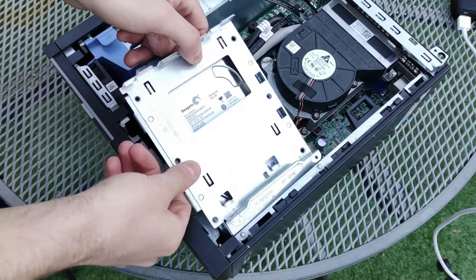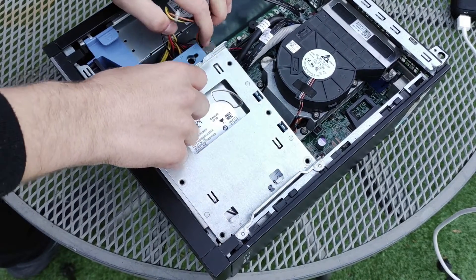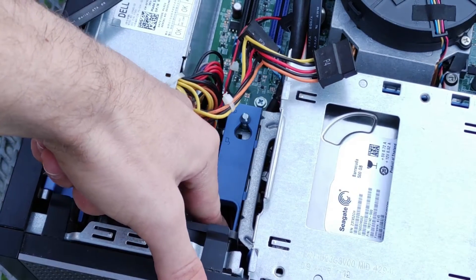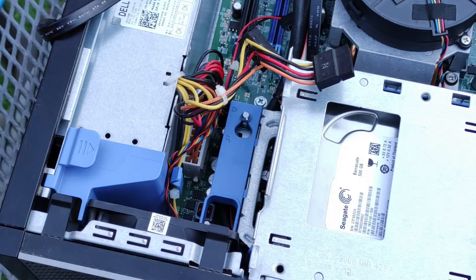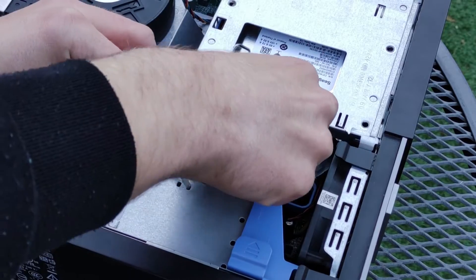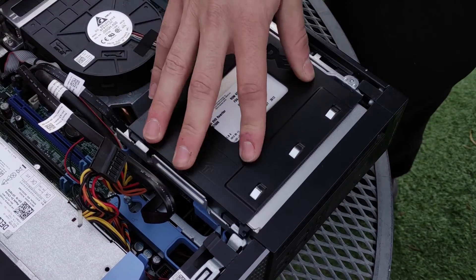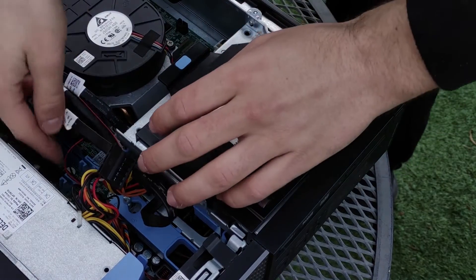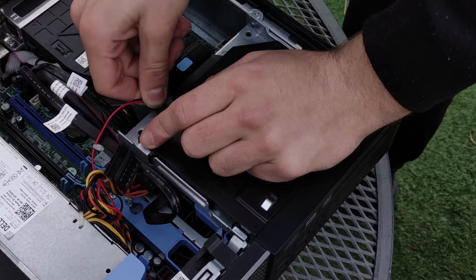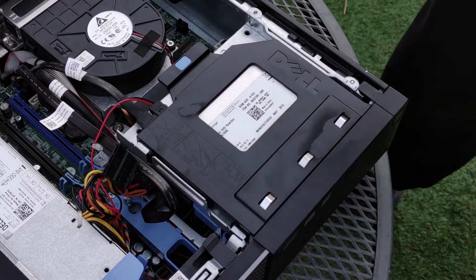Replace the drive bay into the chassis by aligning the two holes on the side with their corresponding pins and lower the bay into the case, pulling back any cables that could get in the way. Then lock the drive bay by pushing the blue retention mechanism to align the metal pin with the embossed lock. Reconnect the power and SATA connectors to the hard drive and insert the optical drive into its bay, pushing it forwards to lock it in place, then connect its cables. Beware that the power cable can sometimes be tricky to find — it's a small connector with thin red and black wires.